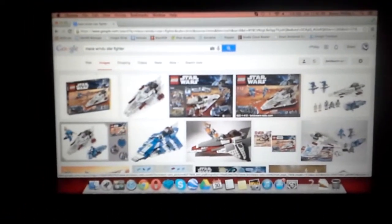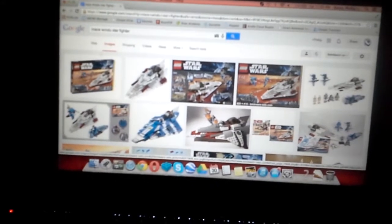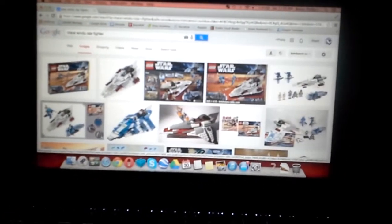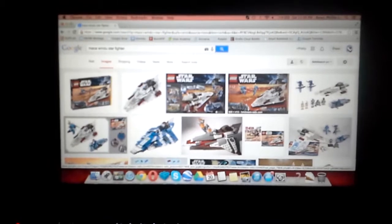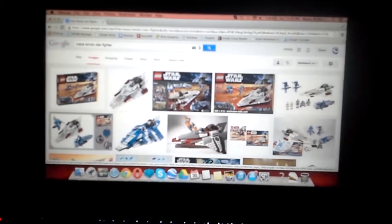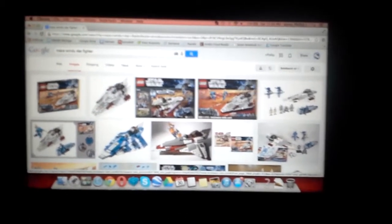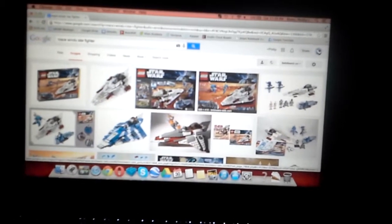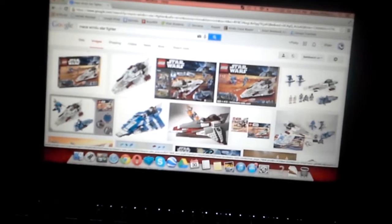Today what we're taking a look at is basically a custom Lego Star Wars Jedi fighter — it's like 11 o'clock Saturday night, I should be asleep. We're taking a look at a custom Lego Star Wars Jedi fighter that's been modified to seat two people instead of the standard one. The base model, I believe, is the Mace Windu Starfighter.